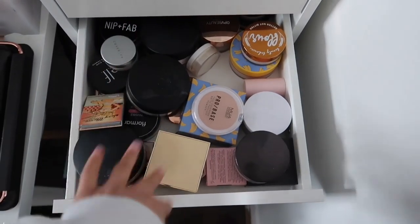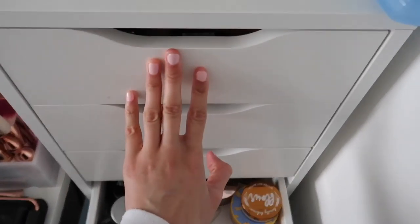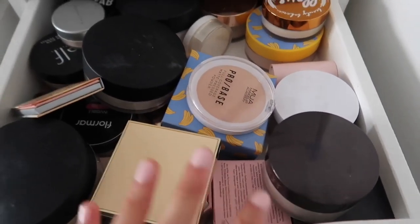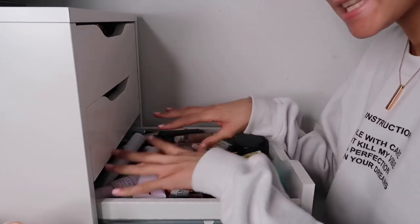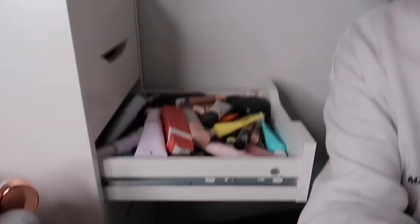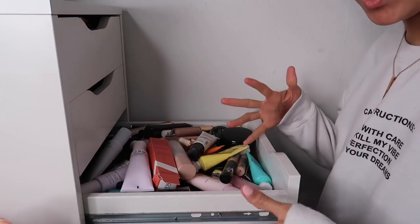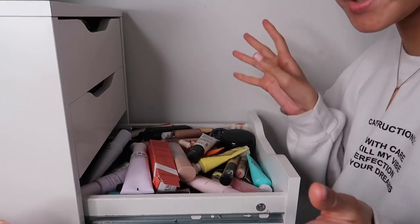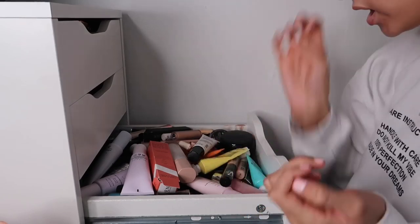A lot of you were saying I didn't mention some bronzers in my bronzer video - the reason is sometimes I'll declutter a drawer and find foundations in a completely other drawer that I've forgotten about. I'm going to go one by one, put the stuff I'm not keeping aside, and what I am keeping somewhere else. I'm not going to separate concealers from primers, I'll just do it as I would normally when organizing.